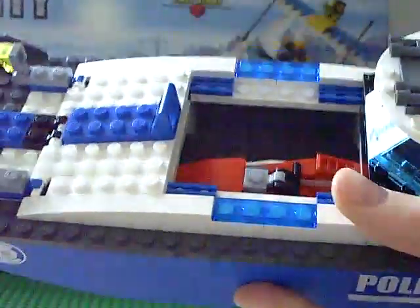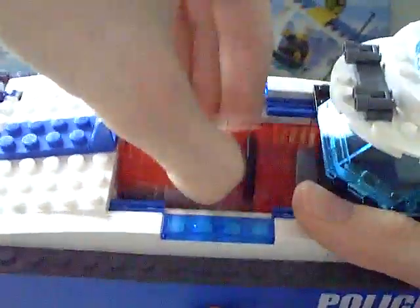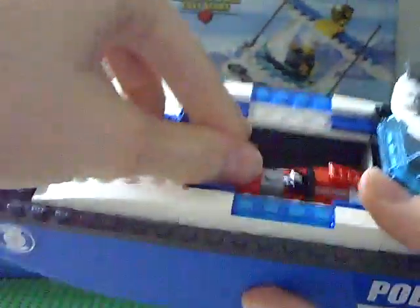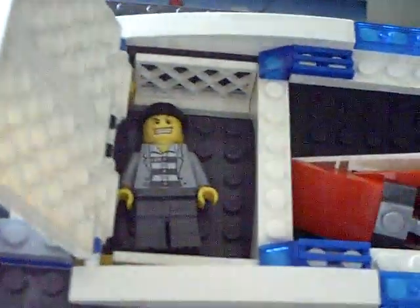On the inside of the boat there's a handcuff and a radio. And a bed back there. In here — that comes right off — there's the bad guy boat. Pretty small, fits right in. And the other corner is the little jail where the bad guy goes.